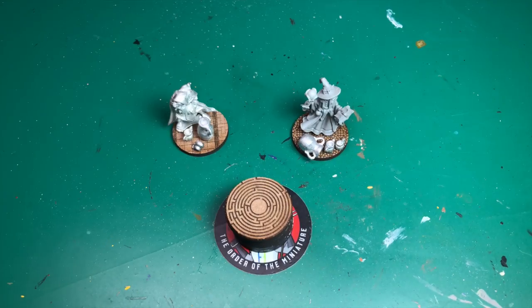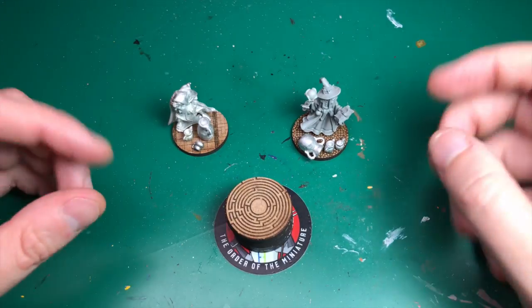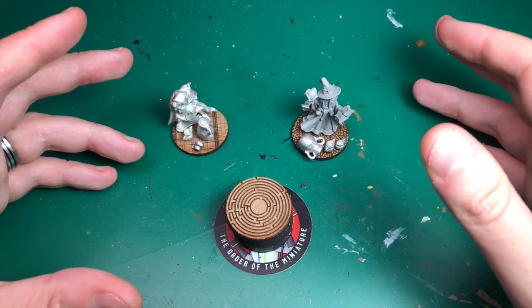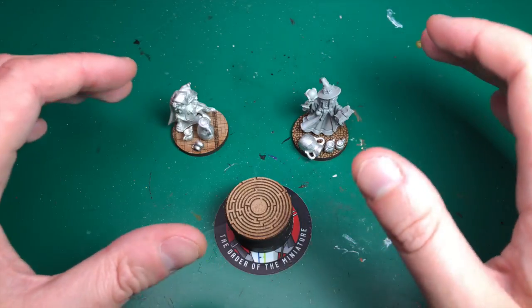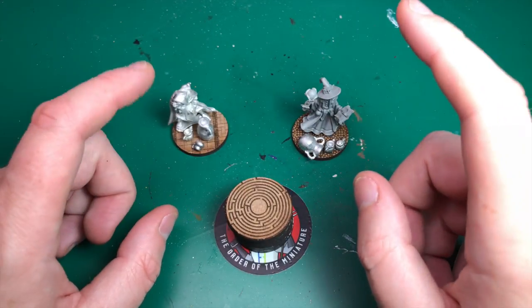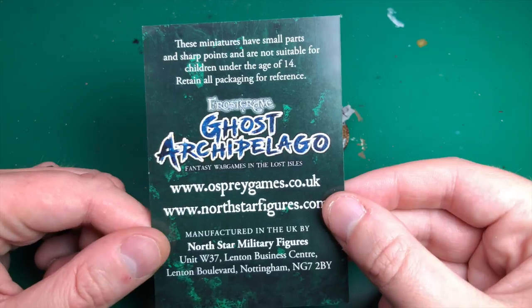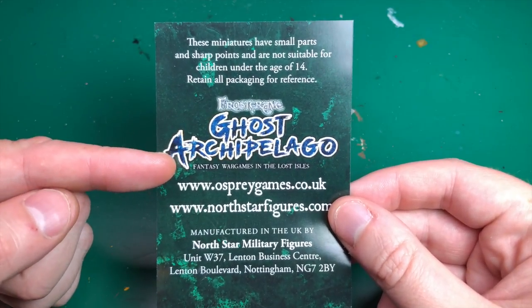Hey everyone, welcome to Watch It Paint It. This video is an intro into a series — a set of painting videos. I dislike multi-part YouTube video things, so I'm trying to make them individual videos that go together. I'm going to show you the rough idea of my plan. I'm going to be painting up these two models — this one from the model box this month, which is the Frostgrave Ghost Archipelago.